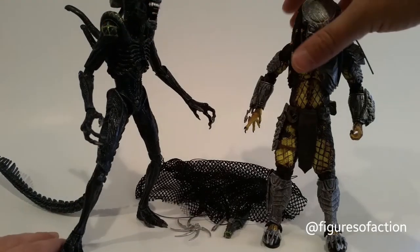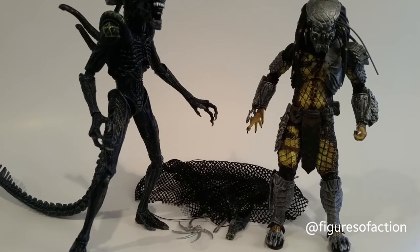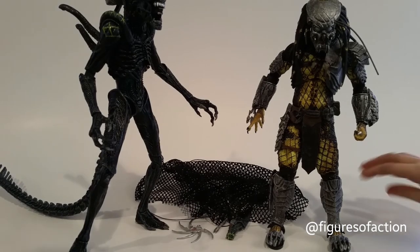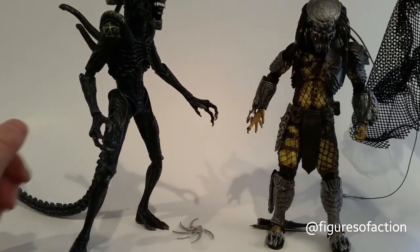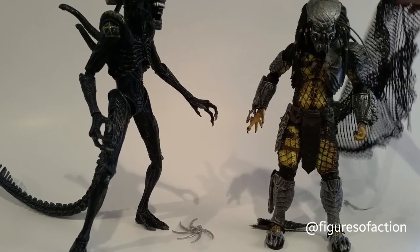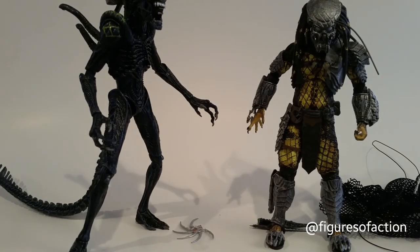That is about it for the AVP Rivalry Reborn 2-pack, Toys R Us exclusive. Subscribe, like, and comment below. And here's what the net looks like — I haven't really messed with it yet. Thanks for watching.